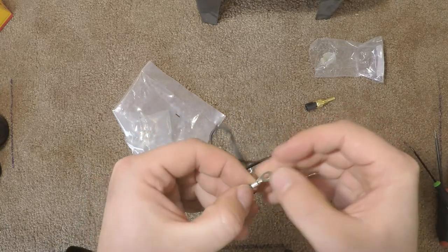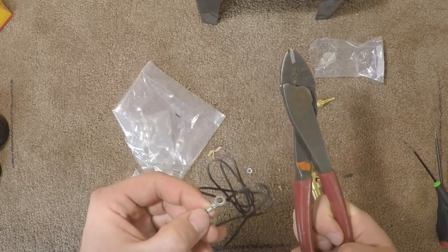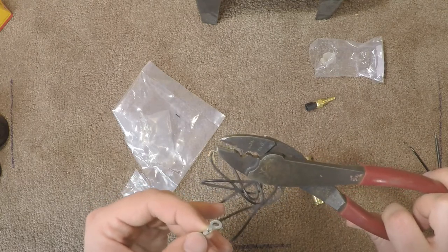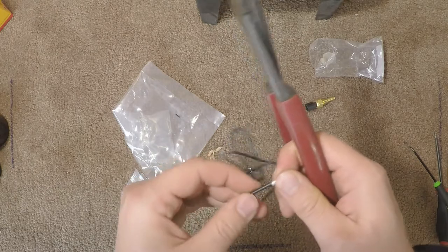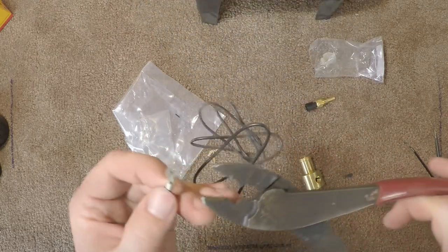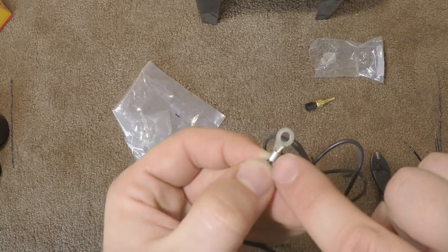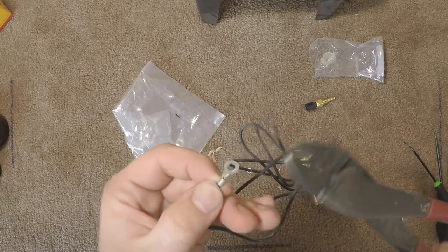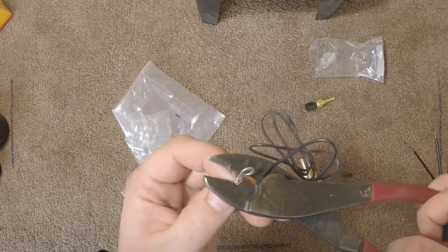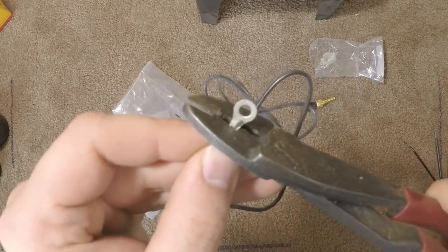When you're crimping, I always recommend using Klein-style crimpers — these are actual Klein crimpers — because those flat ones that come with crimp kits are terrible. You want the real thing for this type of connector. You see there's a seam on the connector right there. You want to align it so that the tooth on the crimper is on the opposite side of that seam, because then it forces those into the die side of the crimper, and then just crimp.